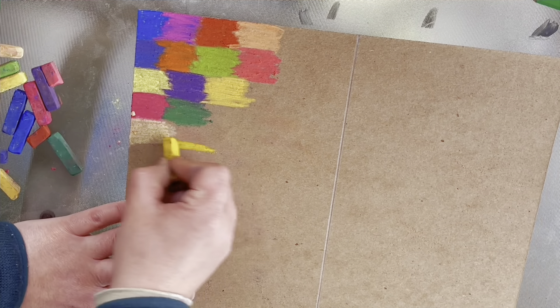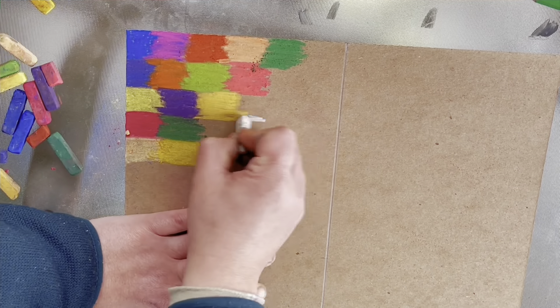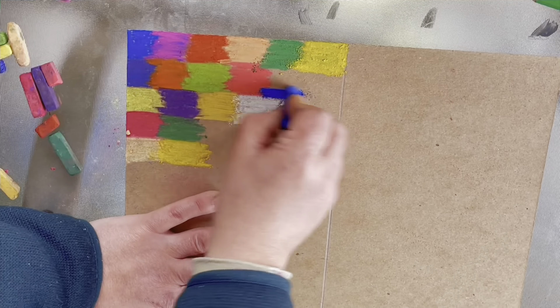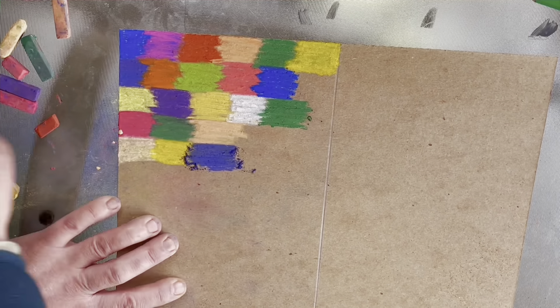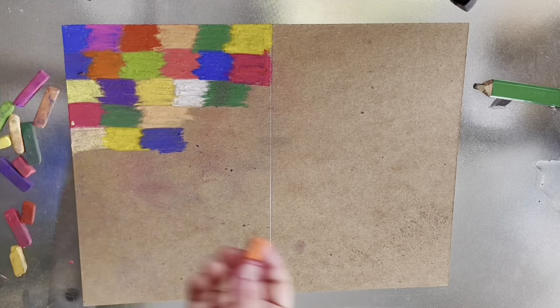Hello everybody, my name is Lale and you are watching Artistic Mind. I hope everybody's doing good and having a wonderful day. Today in this video I'm making a birthday card for my husband — today is his birthday — and I hope you guys enjoy this video and I hope he likes this card.